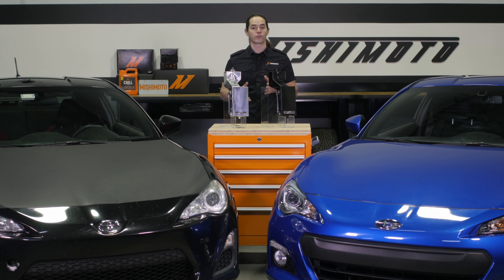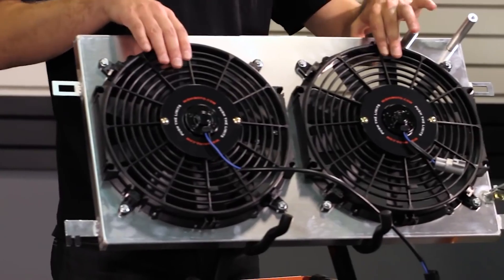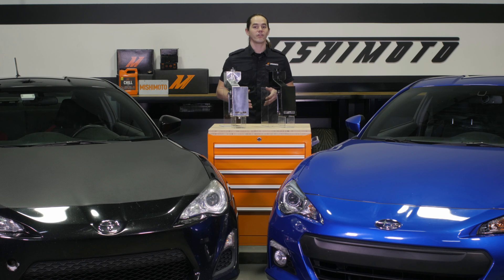We also offer a full line of cooling and performance products for this chassis including an aluminum radiator, silicone hoses, performance fans, an oil cooler, intakes and more. Don't forget to like, subscribe, and check us out on Facebook to keep up with all of our new projects.